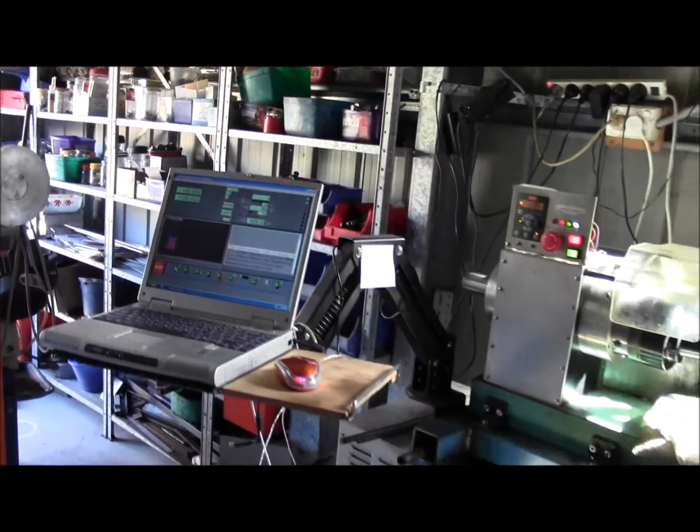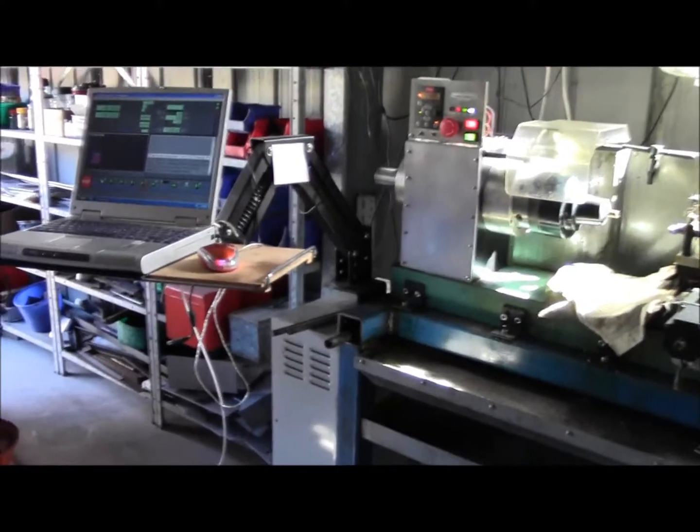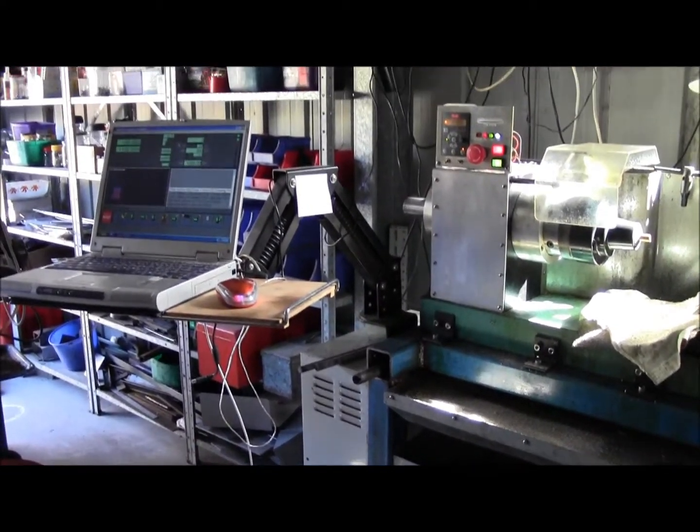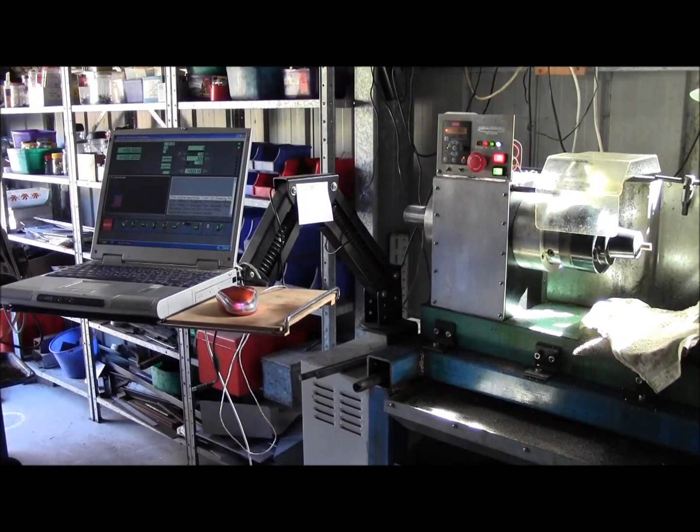There's the setup. The old Dell laptop died on me so I had to switch over to an even older NEC laptop that I've got.